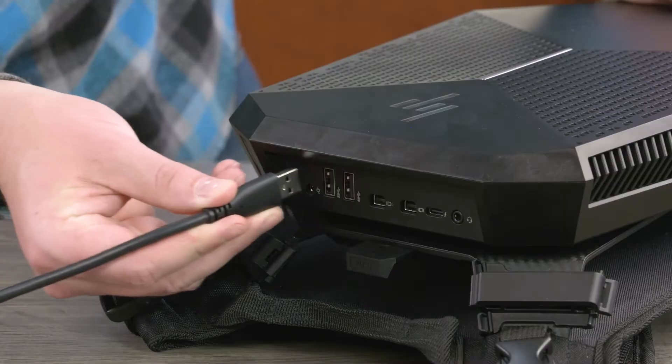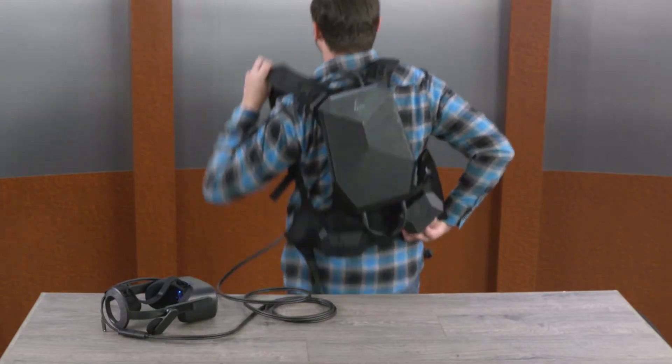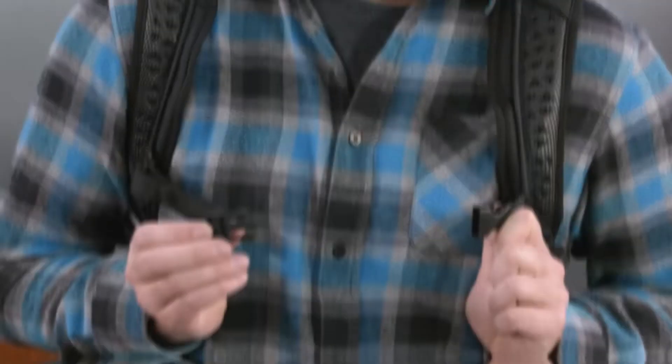Connect a VR headset to the computer. Slide your arms into the harness so that the harness is on your back. Fasten the clips and adjust the straps to hold the harness in place.